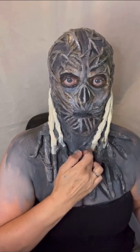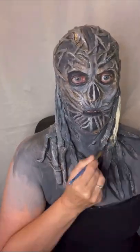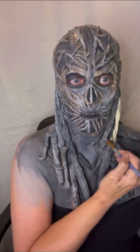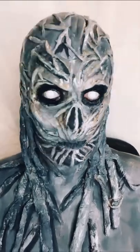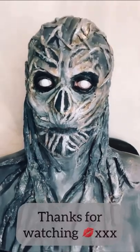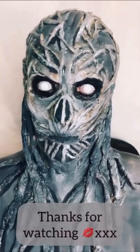I remembered to add a couple more veins to the back of the head and down around the neck so they looked more complete. And here we are with the finished look! I hope you enjoyed this — if you try to create it, please give me a message and tag me. Thanks again!